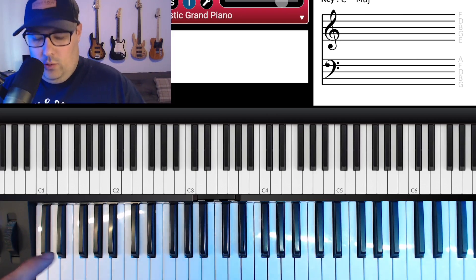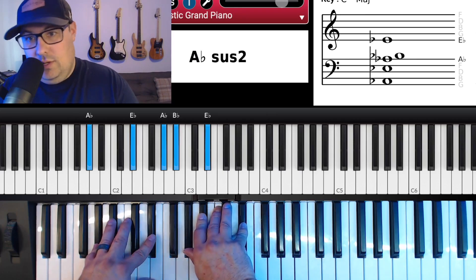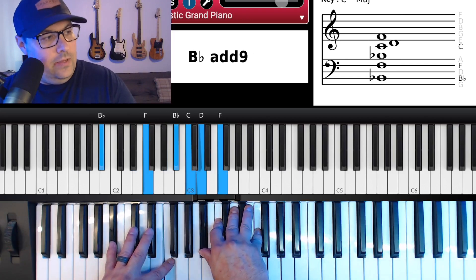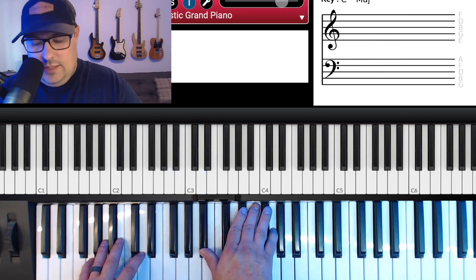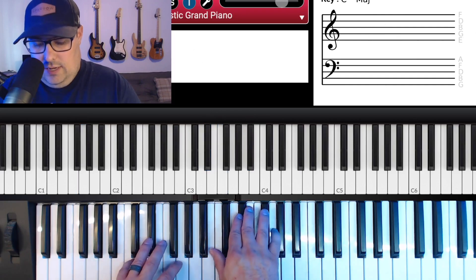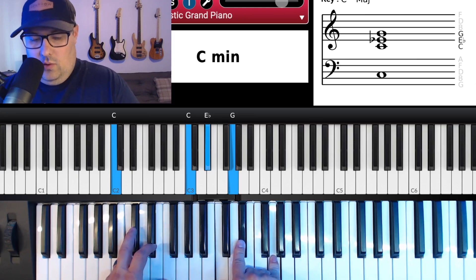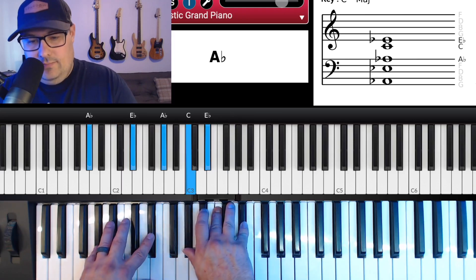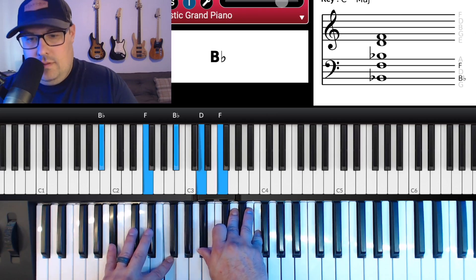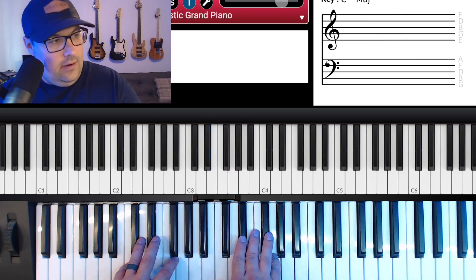The four main chords are: A-flat on 'Worthy is your name,' B-flat on 'Jesus,' E-flat over G on 'You deserve the praise,' and C minor on 'Worthy is your name.' So we're just going to play through those regular chords: regular A-flat major, regular B-flat, E-flat over G, and then C minor.